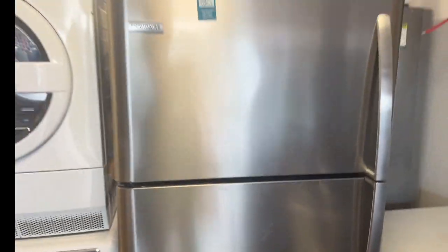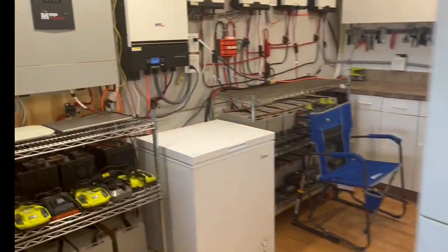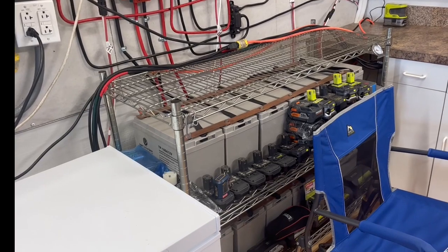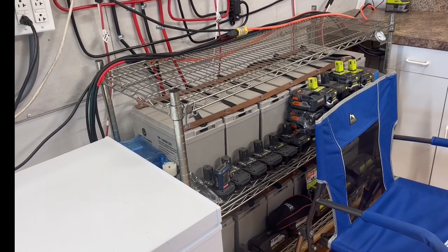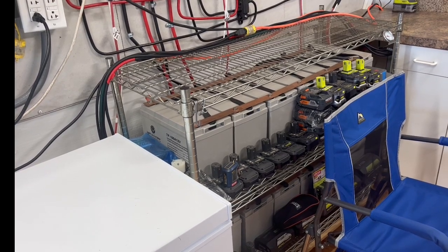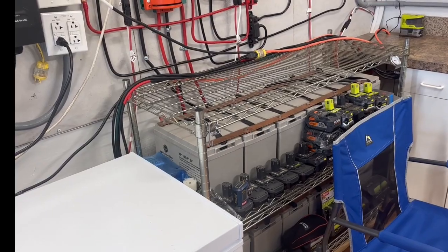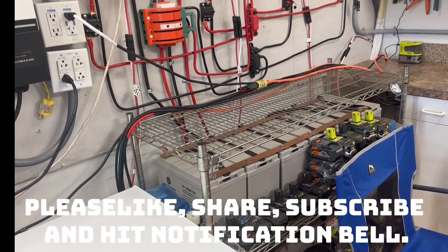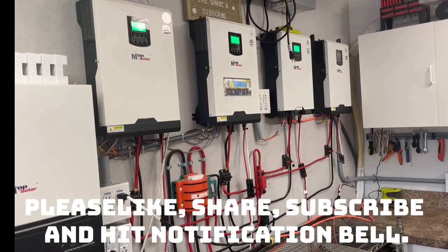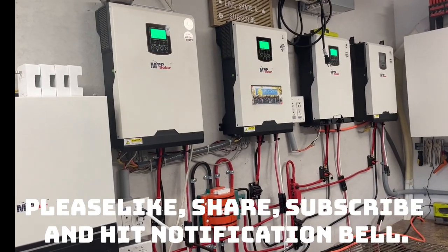I'll actually use this to run this freezer, this freezer, and that refrigerator-freezer, and some lights outside overnight. But I really don't run anything else on it. If I really needed to, this 24 volt battery bank is at about 25.5 at the end of the day. If I really needed to run an air conditioner overnight I could probably run one of my mini splits, but that hasn't happened - I'm at 100 percent power, zero outages for the last six years.